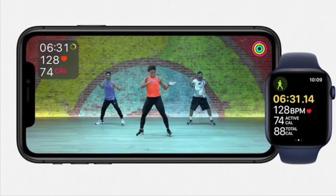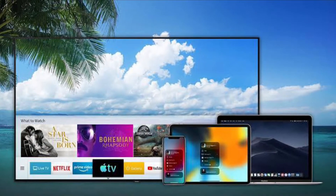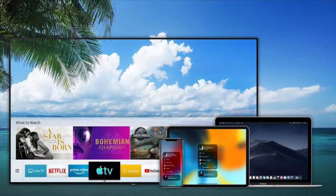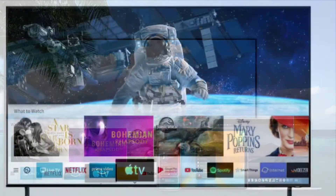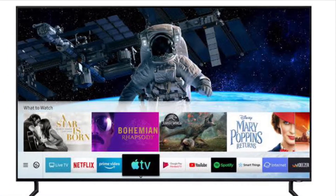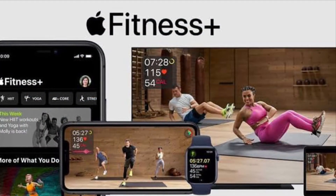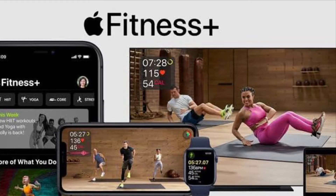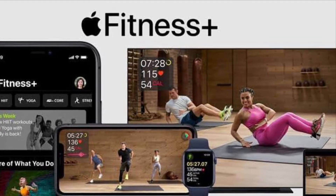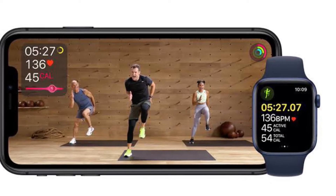It's worth noting that AirPlay 2 enabled TVs are available from a variety of brands including Samsung, Sony, LG and Vizio. Roku TVs sold by brands like TCL, Sharp and Hisense also support AirPlay 2, or users can connect a Roku streaming stick to their existing Smart TV via the HDMI port as a cost-effective way of streaming Apple Fitness Plus workouts via AirPlay 2.